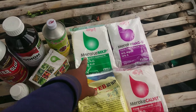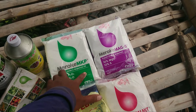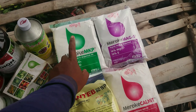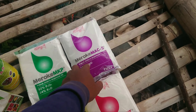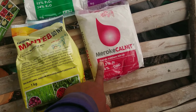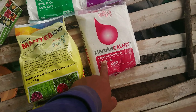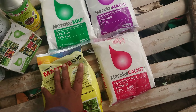Dan ini seperti biasa MKP dari Meroke, penggunaannya satu tangki 3 sendok kurang lebihnya. Ini juga Martes, 3 sendok per tangkinya.